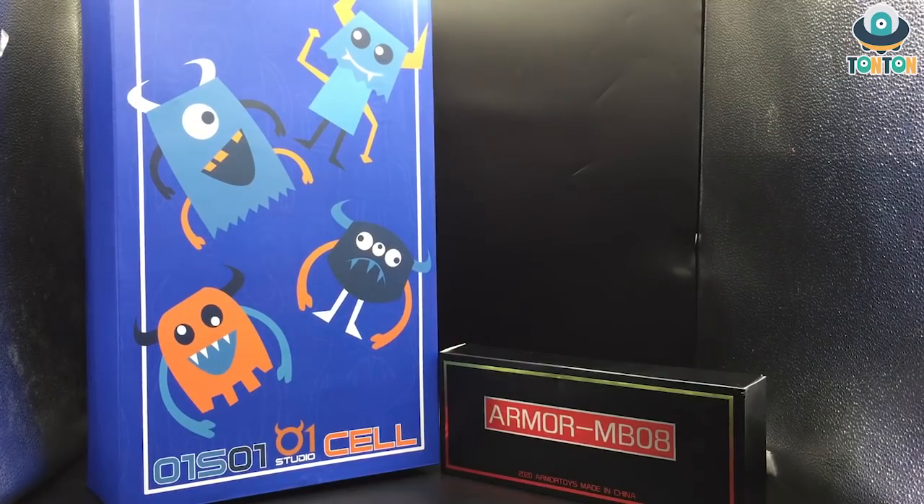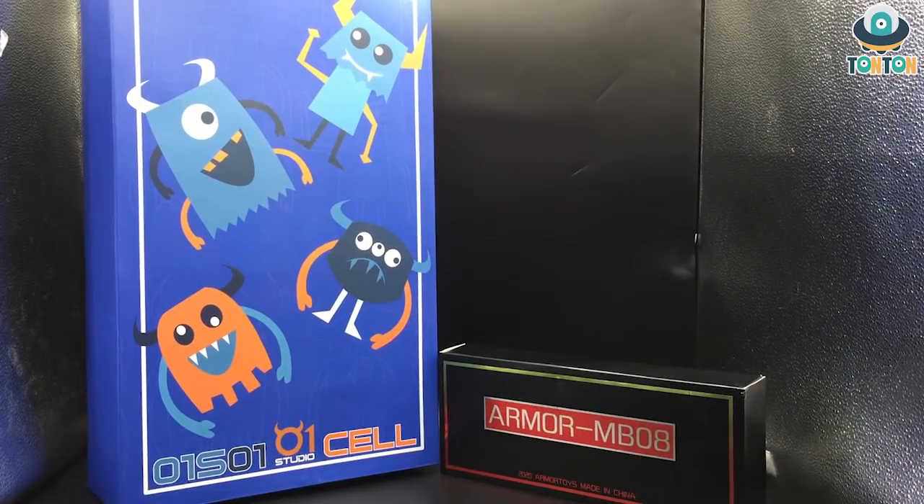Hello everybody, this is TonTon here. Hasbro has just introduced us to the latest Unicron figures, and to counter that product, a third party — Studio Cell — has also introduced a new Unicron figure which captures the spirit of the Hasbro version: big, detailed, and good for MP scale.